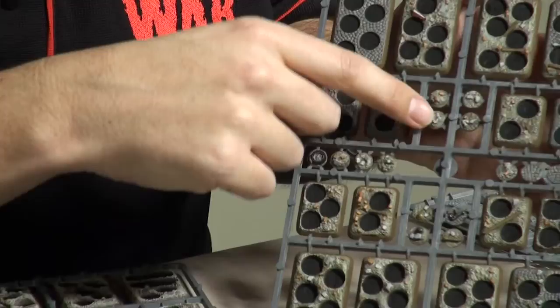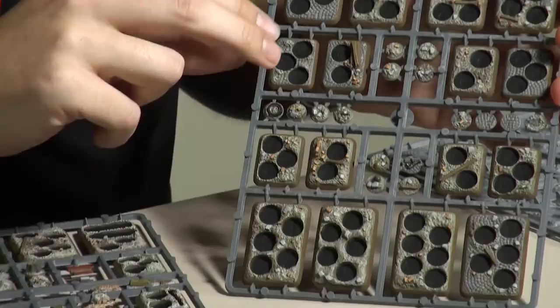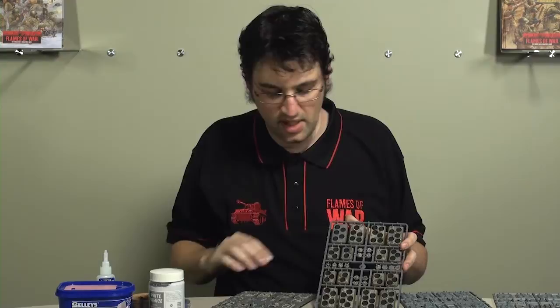Also included are a lot of these little detail plugs, which are for filling in any holes you don't want to use, so you can turn a five man stand into a four man stand. And a couple of them actually also have six holes — that's for all round versatility.